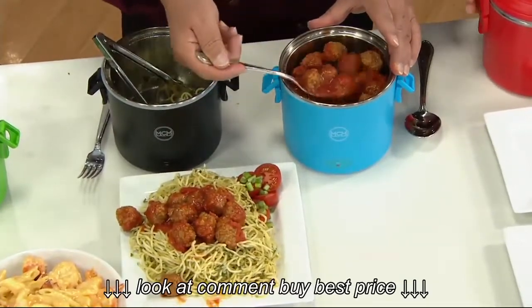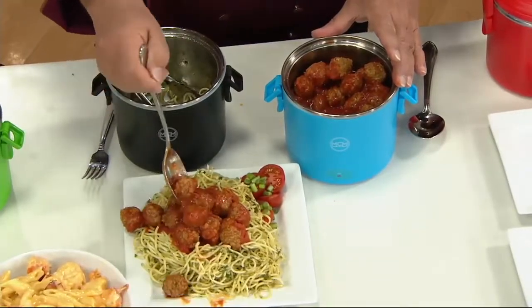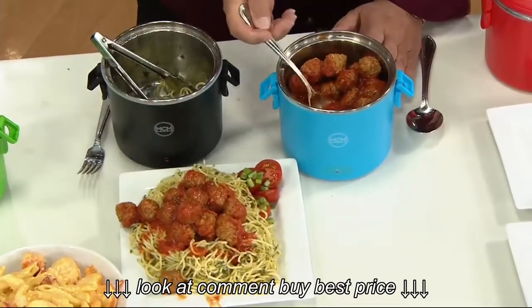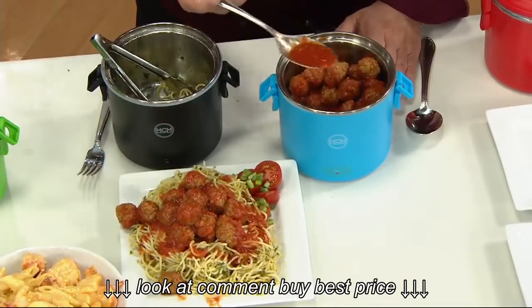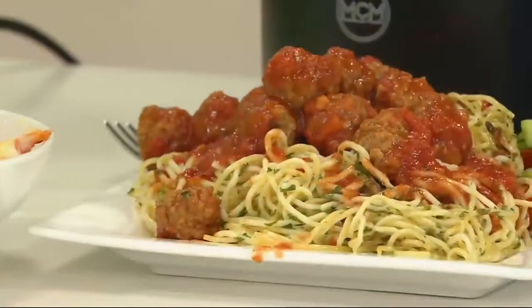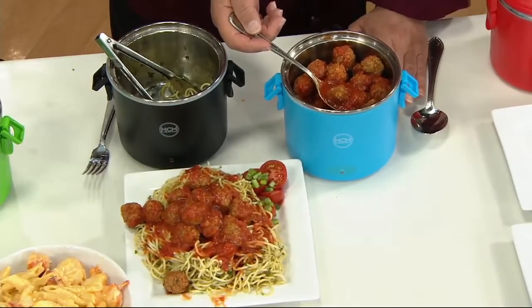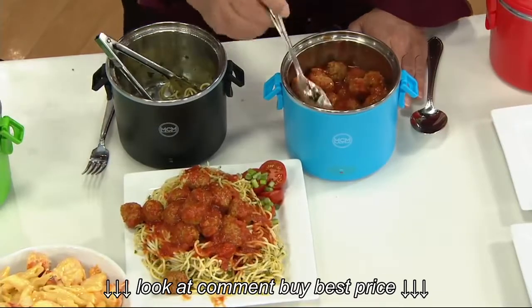This has a 40-ounce capacity. If you're bringing it to work, it has handles to help you carry it. It's four easy payments of $3.23 — I can't even believe that. What I love about this is it's consistent: every time you put something in here, it's going to reheat the exact same way using residual heat, giving you that perfect result. These meatballs are small, but there are 50 meatballs inside this container!